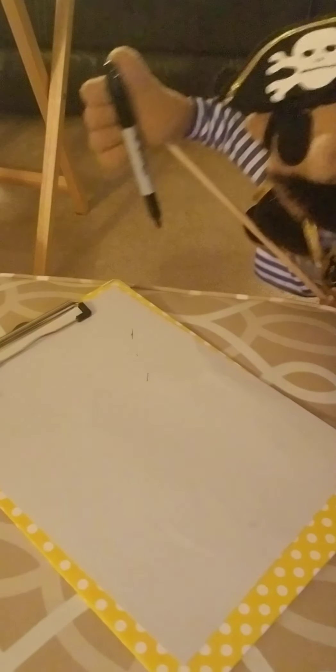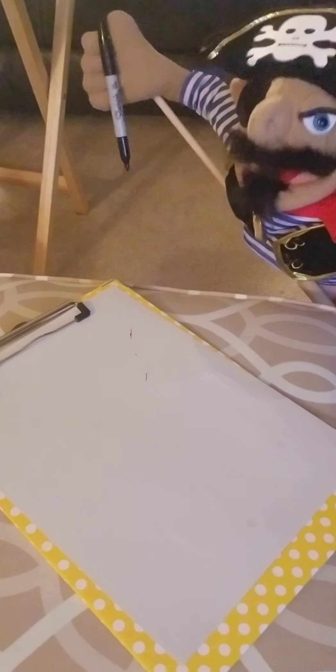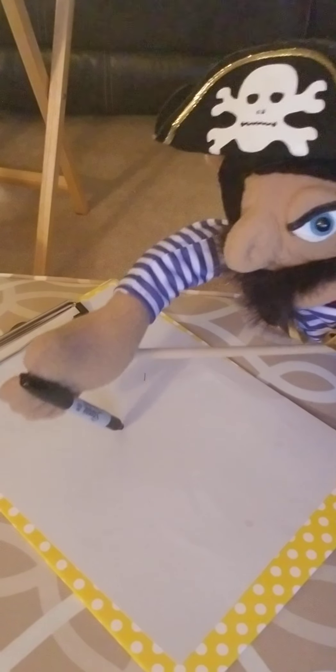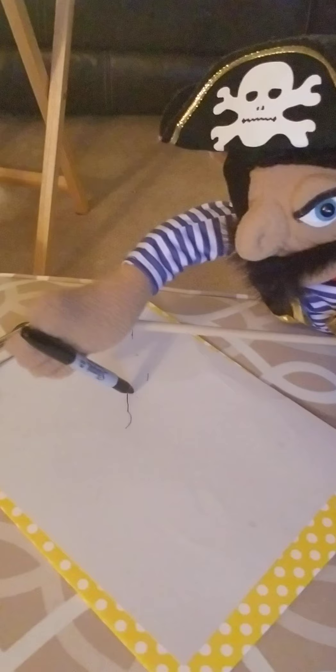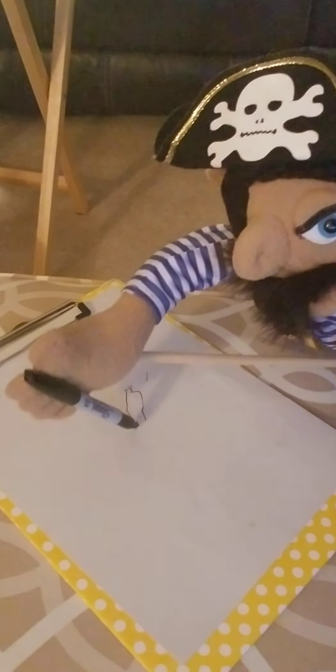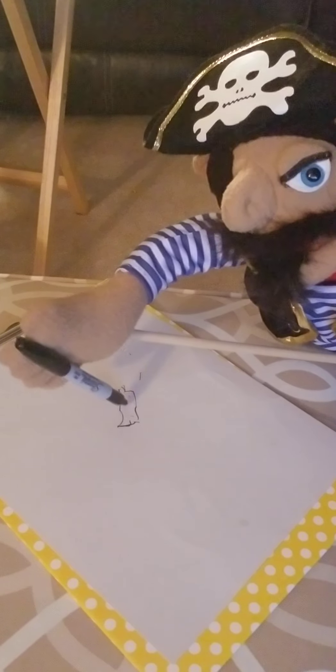Now first, you want to start with a little pirate ship for the Kraken to ravage. So you're going to start here with a little shipy here. It goes like a straw little boat there. I've got great control of the pen, you see. Give it a little sail.